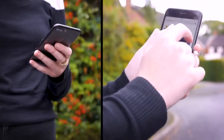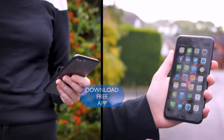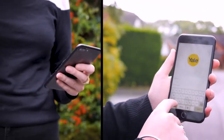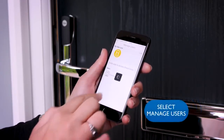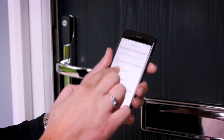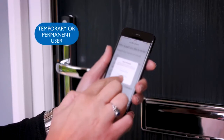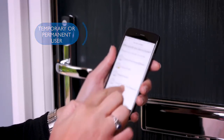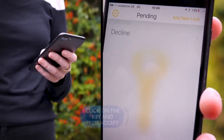To send a virtual key, the recipient needs to have downloaded the Yale Conexus app. Once they have set up an account, click on the key you wish to share and select manage users. Type in the email address of the person you wish to send the key to. A yellow icon will appear next to their name to indicate they have the app. Select the user and then indicate whether you want the key to be temporary or permanent. The key will then be sent and will appear on the recipient's smartphone.